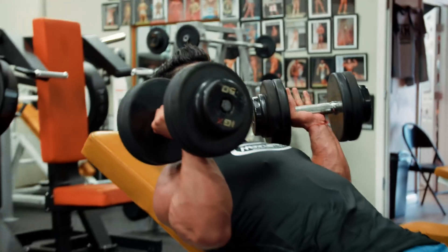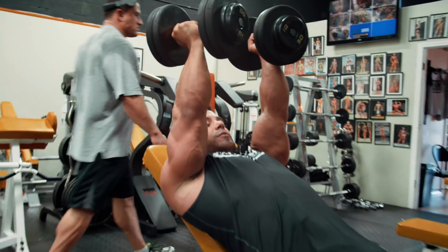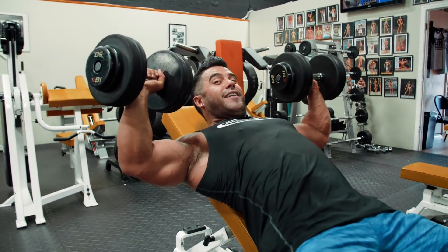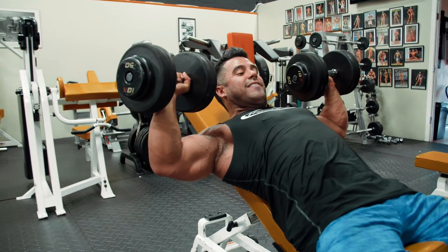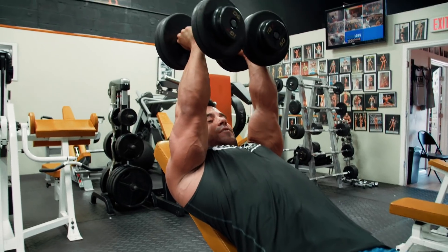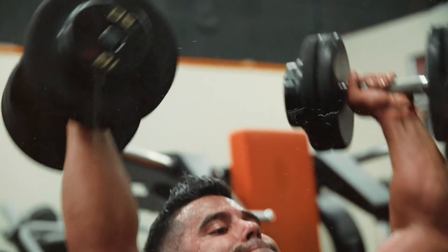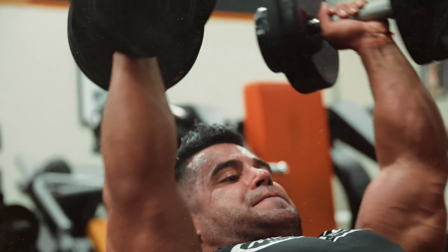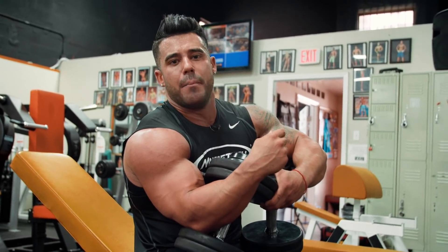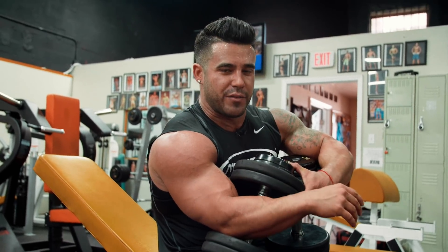Here we are in the fly movement. I'm gonna press up and rotate my pinkies. What this is gonna do is squeeze the chest, and as I'm rotating back down, I'm in a press movement right here, and this is stretching out my pecs. So I'm coming up, rotating, squeezing, opening up, and stretching. So not only can you press some pretty heavy weight because this is a hybrid press movement, but you're also utilizing the squeeze like a fly movement too. You're getting the best of both worlds on this movement.